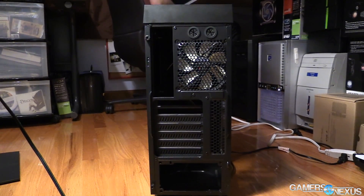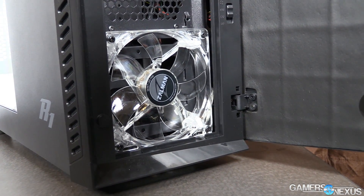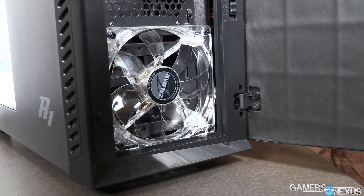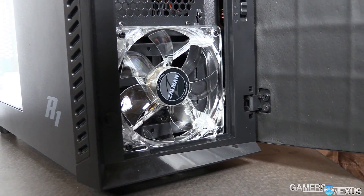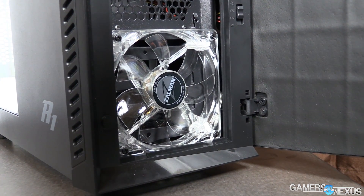If the rear exhaust isn't bad enough, the front intake fan is completely choked for air by this front panel. There's a little bit of room for the fan to breathe through this cheese grater mesh on the side, and this is also the only place you can see the blue LED from the fan, which is completely obscured by the front panel. So they've elected to put an LED in a blocked fan — very interesting choice, very good allocation of resources.